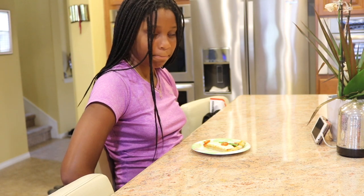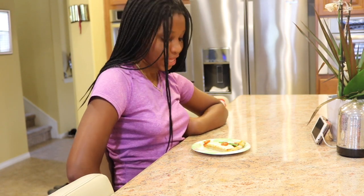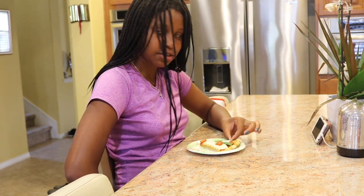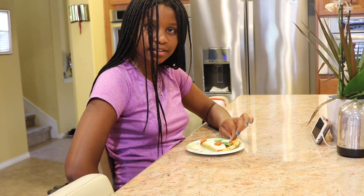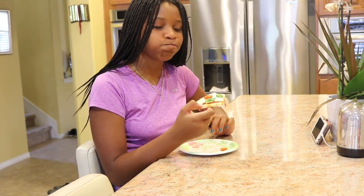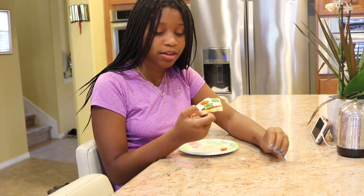So, what do you think? I think it looks delicious, even though I don't like tomatoes. Can I take this toothpick out? No, I wanted to stab you with it. I'm taking it out. It looks good.